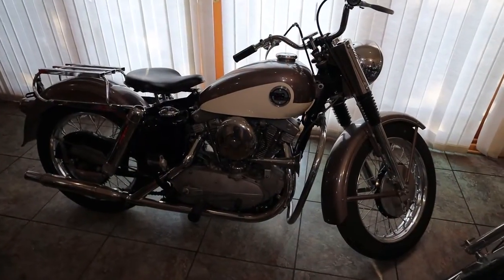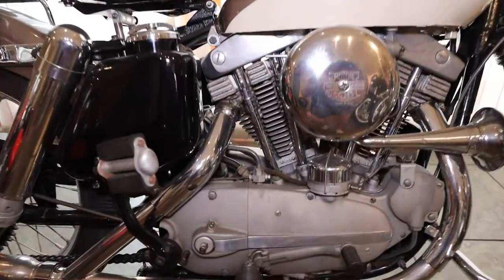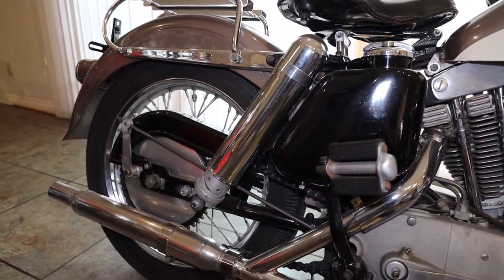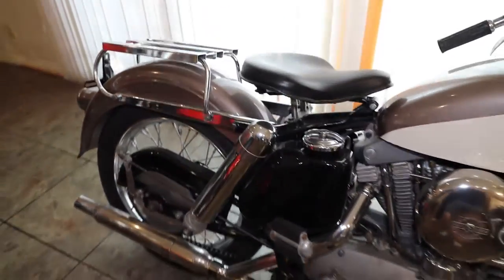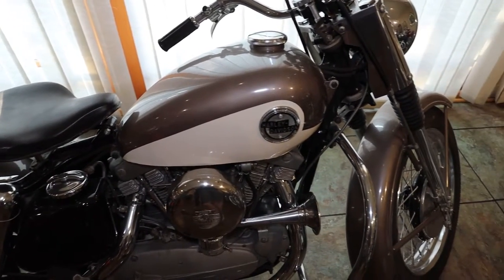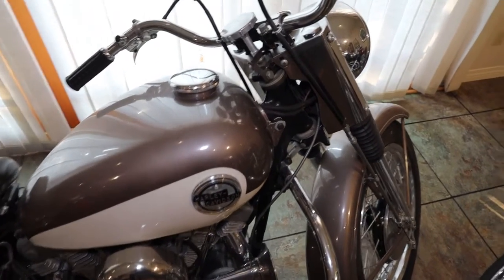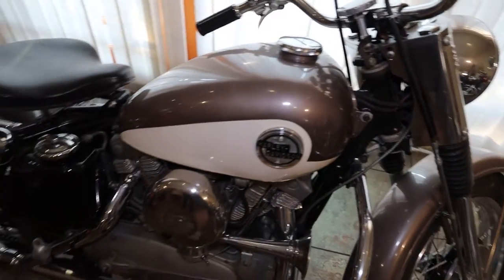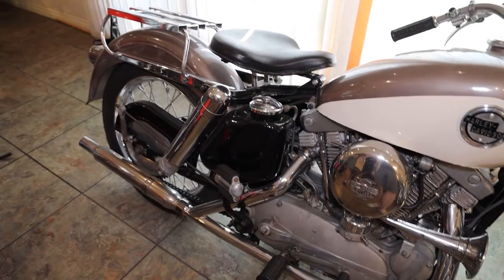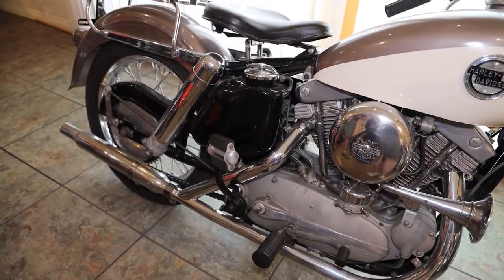This motorcycle is a 1958 Harley-Davidson Sportster. What makes this bike so special is that it's an all-original paint motorcycle. In 1958, they only produced 579 Harley-Davidson Sportsters, and this one actually has what I'll call a special order color — a sabre gray metallic and white paint scheme. The bike is just in fabulous condition, and for being almost 63 years old, it's as nice as you'll ever find one. It's all original and just as perfect as can be.